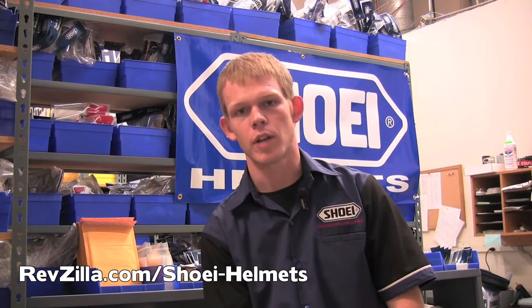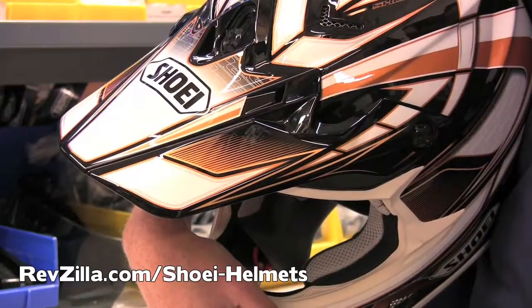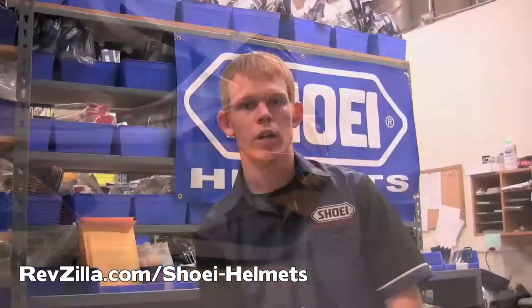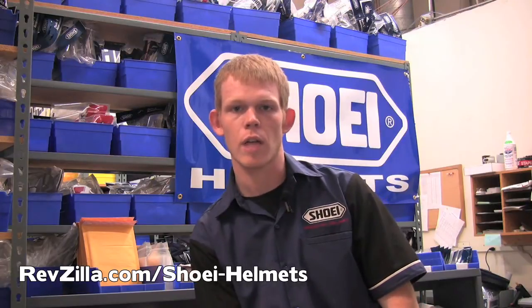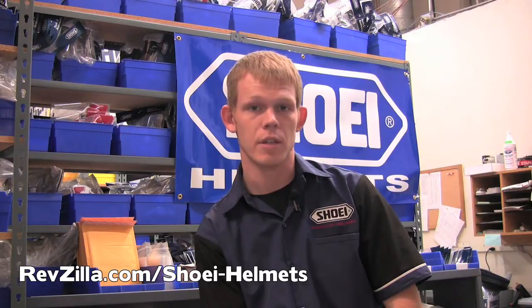When cleaning the plastic parts on your helmet such as the shield, vent covers, visors, or mouthpiece, be sure not to use cleaners containing solvents, acid, an alkali base, or any type of window cleaner, as these can cause the plastic pieces to deteriorate.